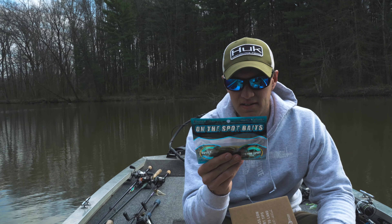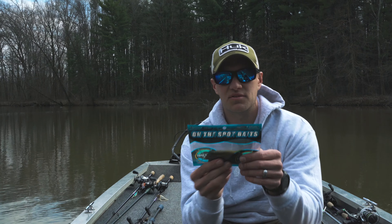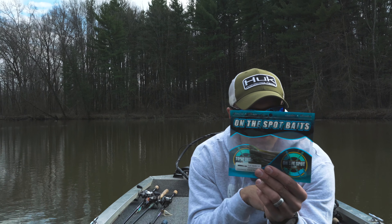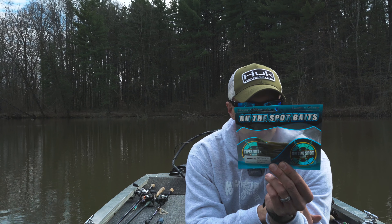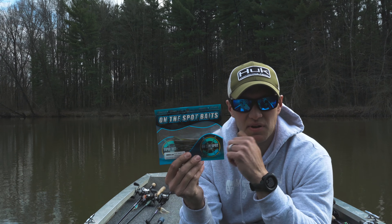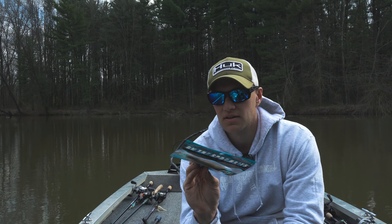And we've got a drop shot bait. Looks like it's a spade tail green pumpkin candy, eight count, from Spot Baits — scented and floating. Nice little green pumpkin candy colored bait. That's a wonderful color up there for smallmouth in Ohio. You'll catch largemouth on that too on a drop shot, and they gave you the hooks with this today as well.